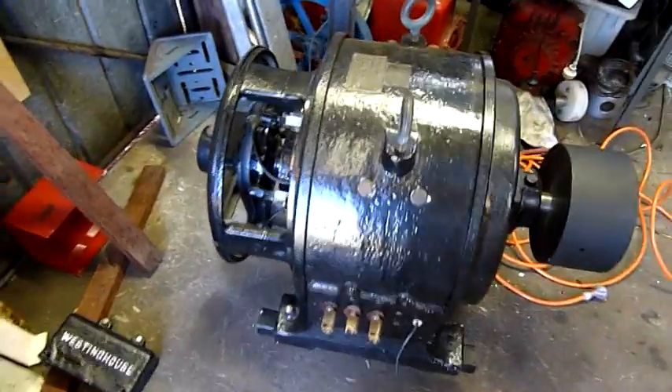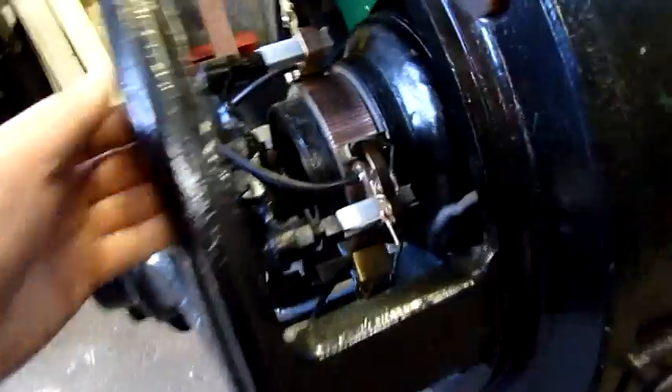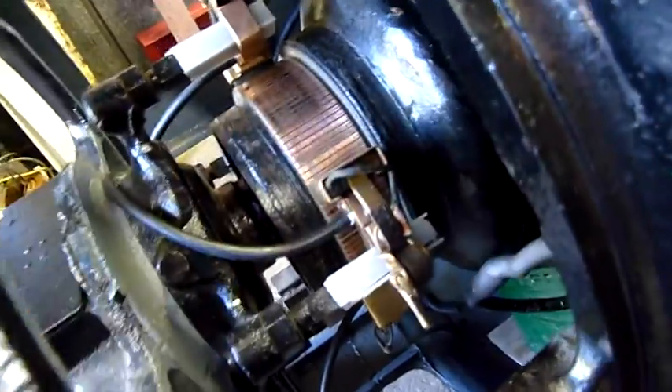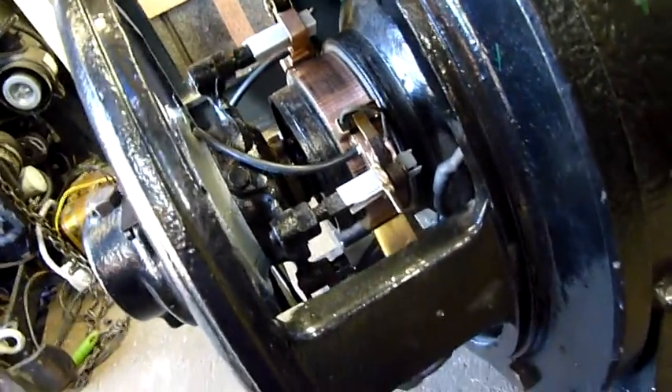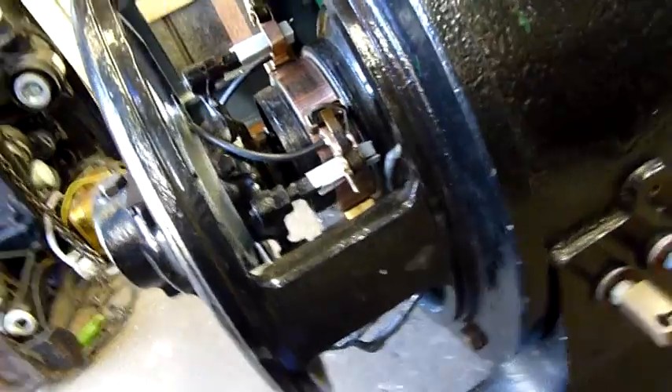All the brush hookup and everything's done. They're all nicely set in. I've still got to do the brush bedding treatment, which a lot of people suggested. I just use a bit of emery cloth, stick it under the commutator, and just rock it back and forth — that makes complete sense. Thank you very much for that tip.